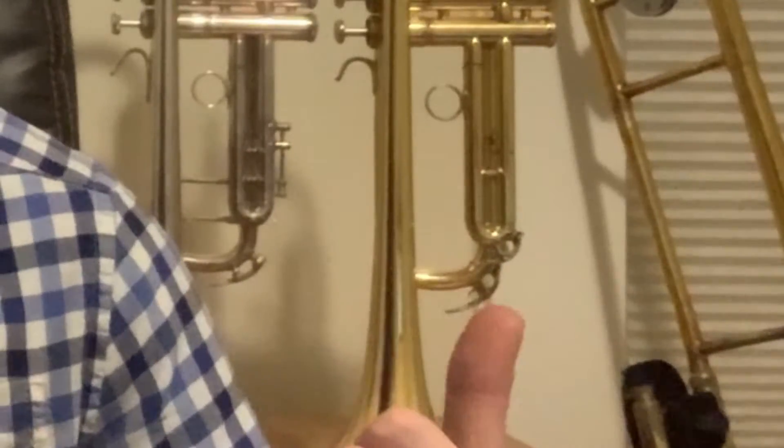This instrument also comes equipped with a water key on the third slide, so having both a dump slide and a water key might be a little overkill. Most brands typically stick to one or the other — my Yamaha has a water key but no dump slide, whereas my Bach has a dump slide but no water key. It's interesting to have both, but nothing too remarkable.